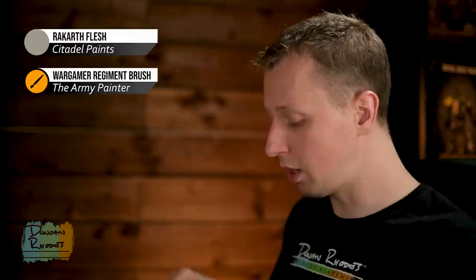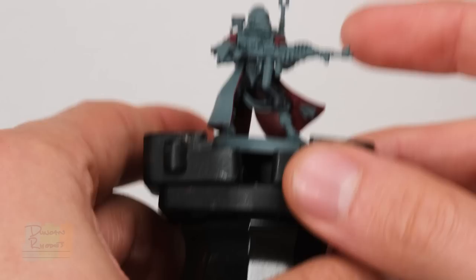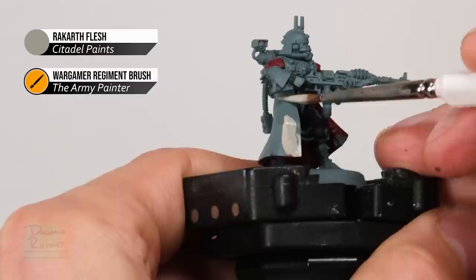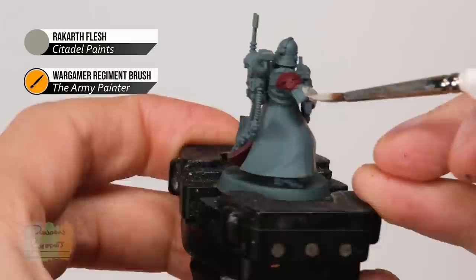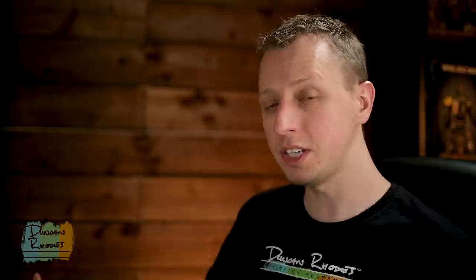With all the black detail now base coated and the models glued onto the base, the next base coat colour is Rakarth Flesh, which is for the outside of the robes and forms one of the major colours of this army. For all their armour like vehicles and things, that colour is Rakarth Flesh too, but these robes are going to be a little bit lighter to separate those two tones, so later on we'll make it lighter. Apply Rakarth Flesh using the Regiment brush, making sure it's nicely thinned down so it's nice and smooth. Paint it onto the main body area all around, the sleeves, any bits visible through the pipes on the chest, and also any purity seal parchment.